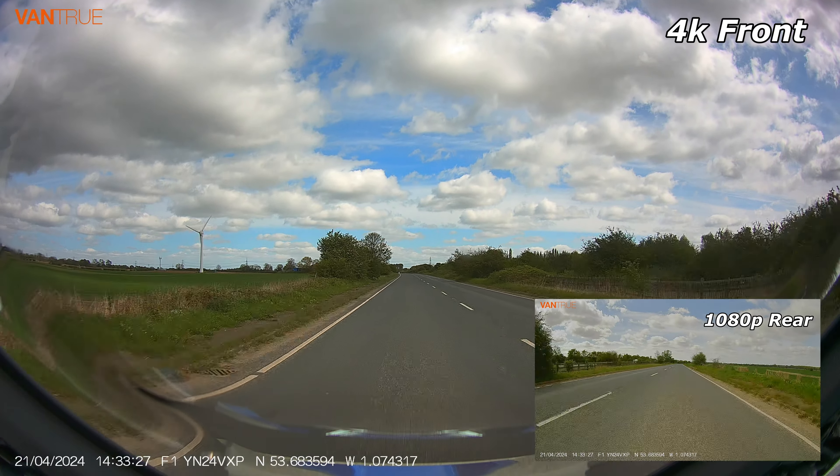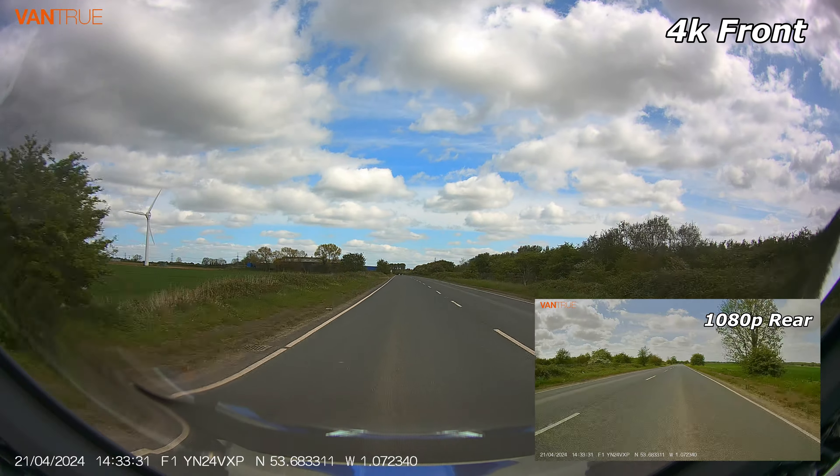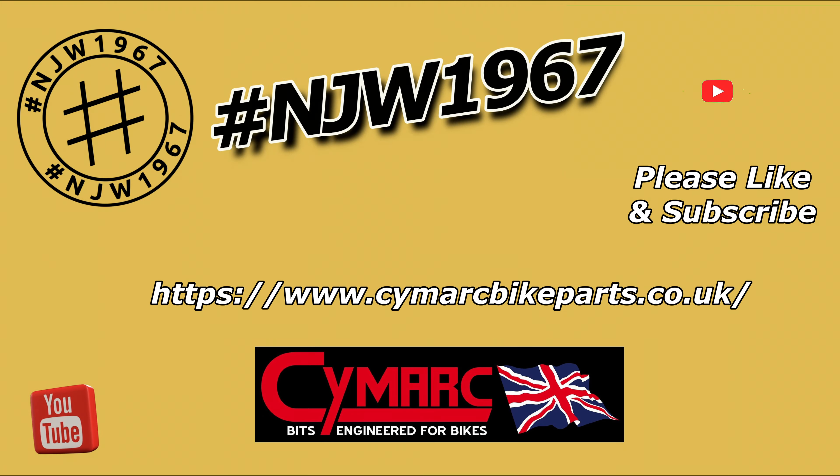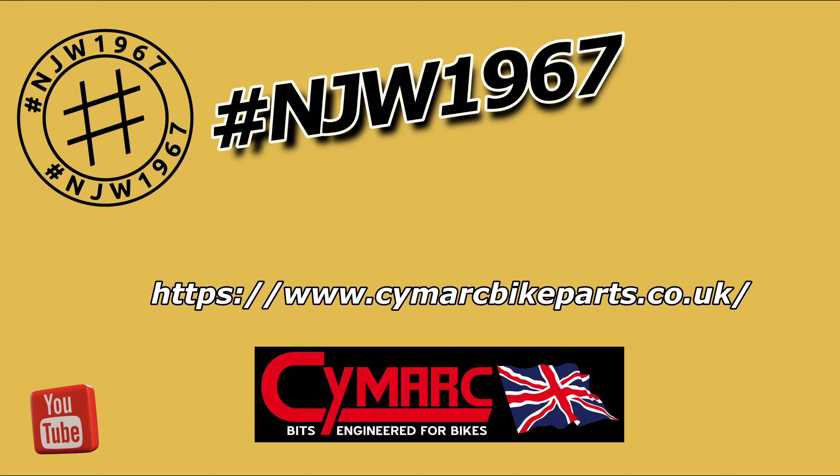Thank you very much for joining me on this video. I hope it's been useful and somewhat interesting — if so, please give it a like and consider subscribing. I'd like to add that none of the products mentioned in this video were sponsored. A big thank you to Mark Hooten at Simark Bike Parts for his efforts in producing the front bracket for the GS. If you'd like to pick up a bracket, I'll leave a link to the Simark website in the description. Coming up next on NJW 1967 will be my review of the Insta 360 X4 camera used on my GS 1300 while running it in — be sure to join me for that. Bye for now.